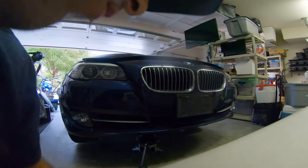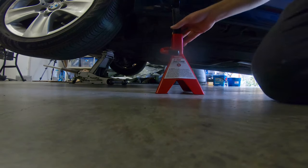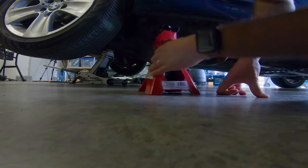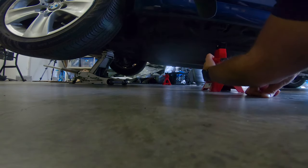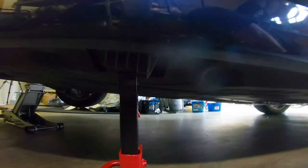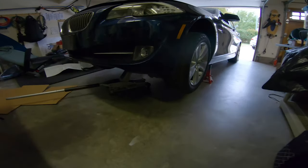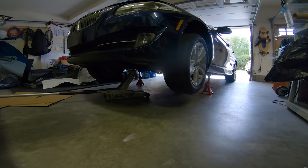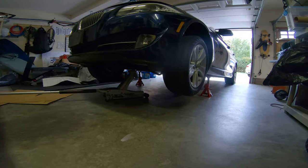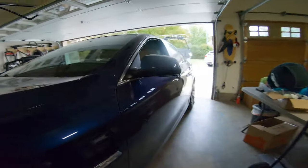Once the car is high enough, put your jack supports on each side. There'll be some plastic pucks on the side of the frame — those are the lifting points for this BMW. Put those tight underneath, then very slowly lower the jack onto those. I like to leave the jack still slightly connected and push on the car to make sure there's no chance of it moving on those jack stands — safety first.